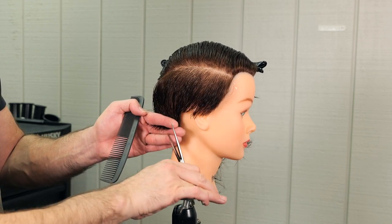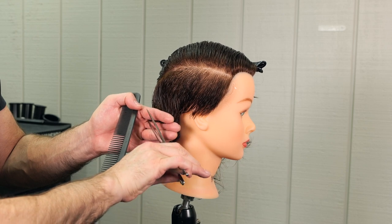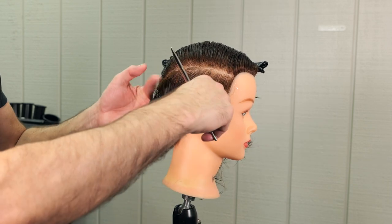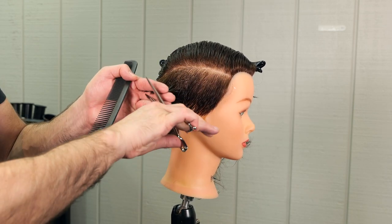Remembering that the shape was a little tighter at the hairlines and gradually getting longer as it goes up the head. So cleaning up my graduation, just cleaning up the line — any long pieces that hang out that I may have missed.